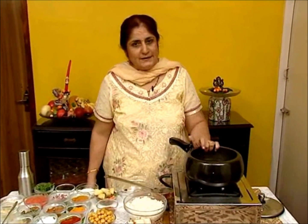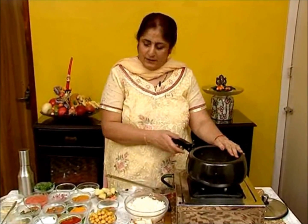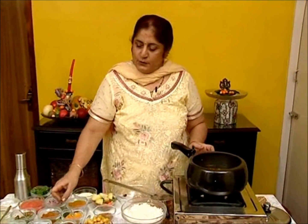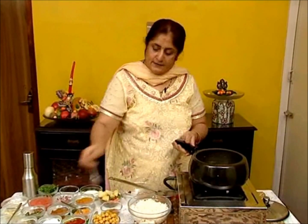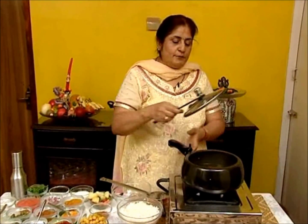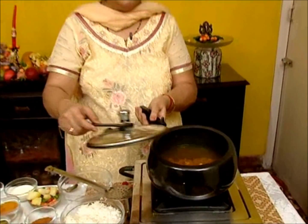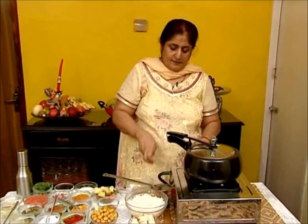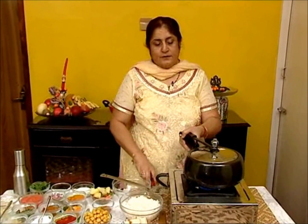I have taken one cup of kabuli chana — you have to soak it overnight. The second step is to pressure cook it with a pinch of turmeric powder, 2 cups of water, and salt to taste. Pressure cook the soaked chana to 3 whistles.